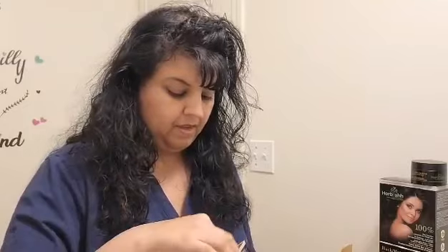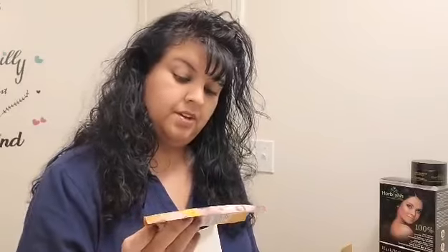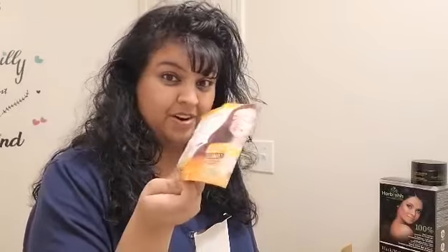Each box has ten packages and inside it comes with gloves, ten little sachets of color, and Herbish's hair mask with argan oil.